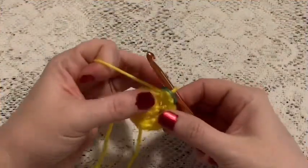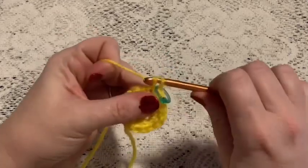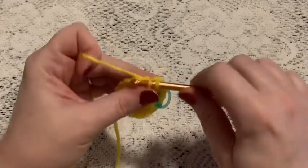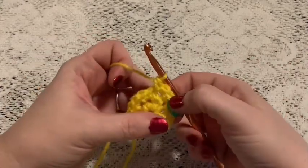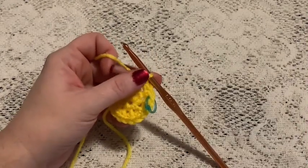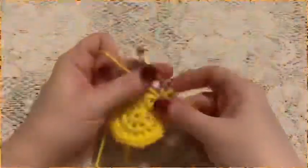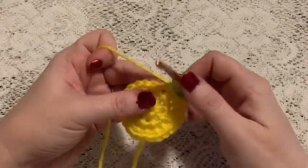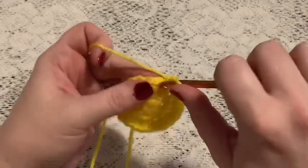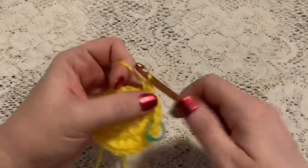For round three we're going to do a repeating sequence of one single crochet followed by one increase. Continue to repeat one single crochet and one increase all the way around — you should end with 24 stitches. For round four we're going to do one single crochet in each stitch all the way around, and at the end of this round you should still have 24 stitches.